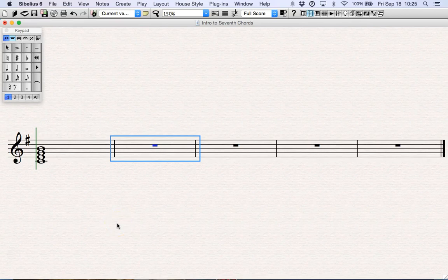Hey guys, in this screencast we're going to talk about building seventh chords. A seventh chord is basically another chord like a triad except it has four different pitches instead of just three, and it's called a seventh chord because from the root up to the top — that fourth different note — is a seventh.